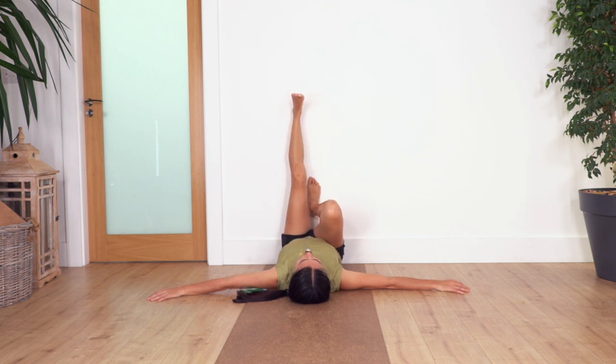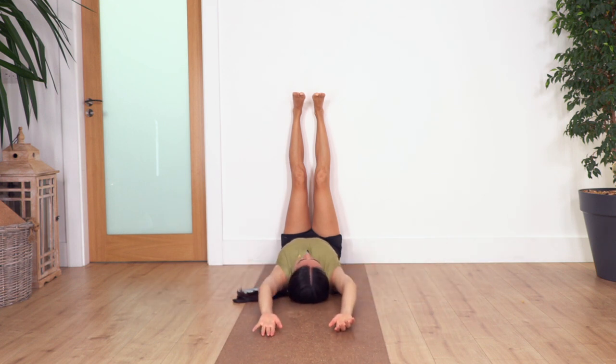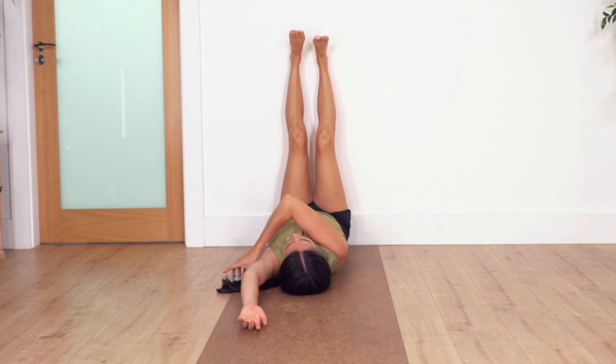Our next pose: keep against the wall but extend the legs up. If it's too much you can keep them slightly bent. Move your arms overhead if it's comfortable, or keep them beside your shoulders. Try to feel the middle of the spine and balance the right and left side. Anytime you feel tense or tight, just use your breath to completely relax. We feel the stretch in the legs.